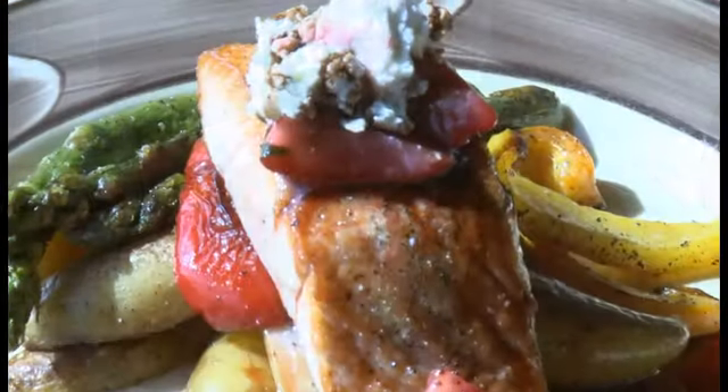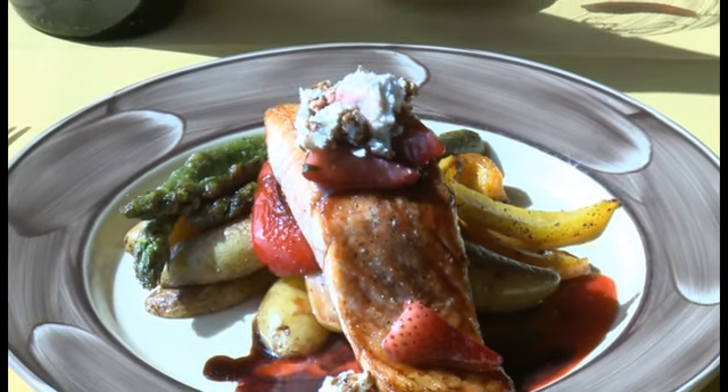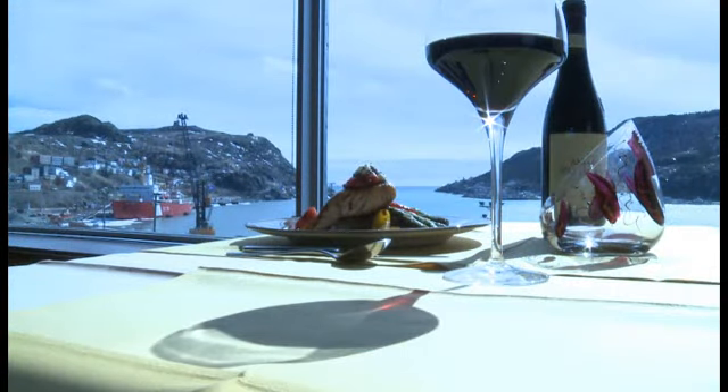So there we have it. This is our menu item — one of our most famous: our strawberry salmon with crumbled goat cheese and honey balsamic drizzle. You can enjoy this every week here at our restaurant in downtown St. John's overlooking our beautiful harbour. Thank you.